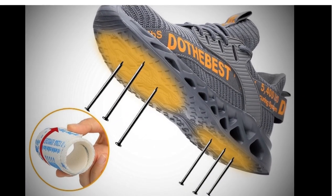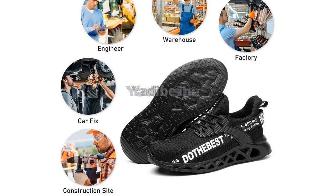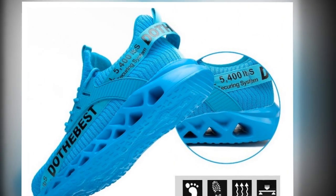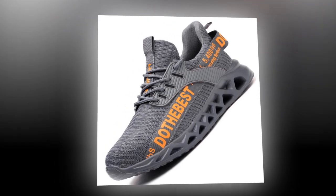The materials used in these shoes are top-notch. The shaft material is made from air mesh, providing excellent breathability. The lining material is soft cotton fabric, ensuring comfort throughout the day. The outsole is made of durable rubber, which is not only robust but also slip-resistant, giving you excellent traction on various surfaces.